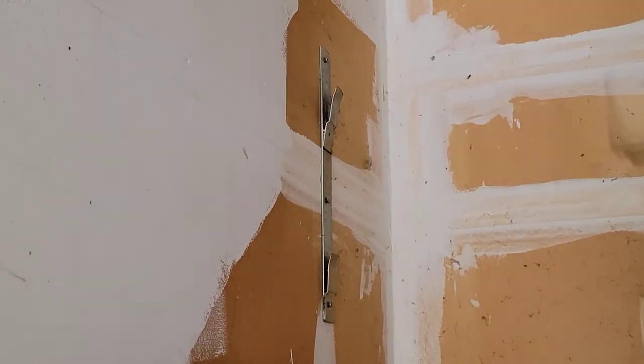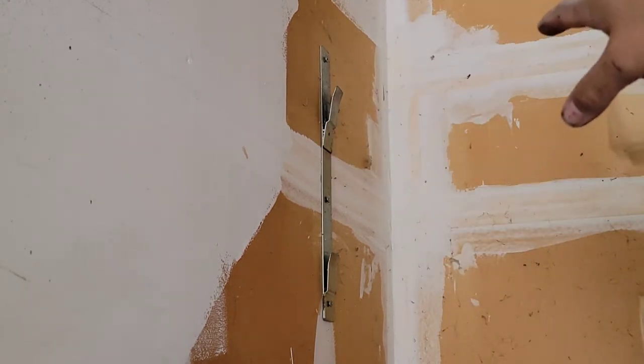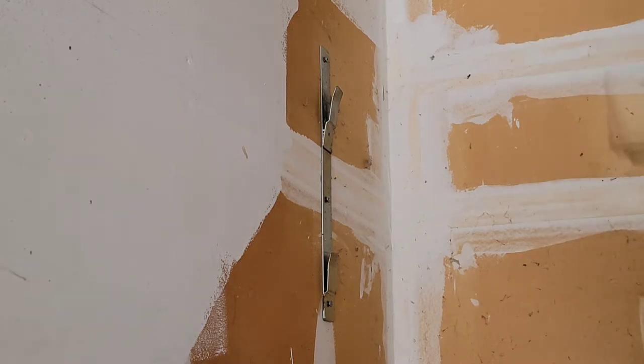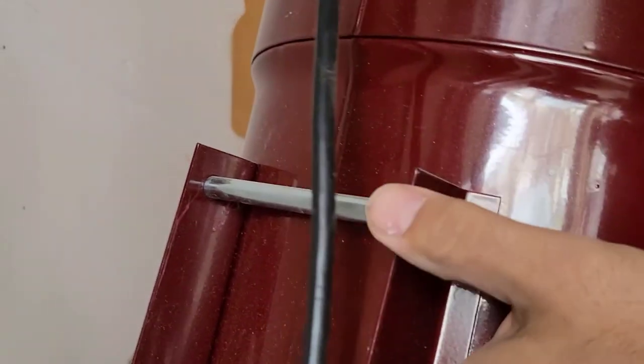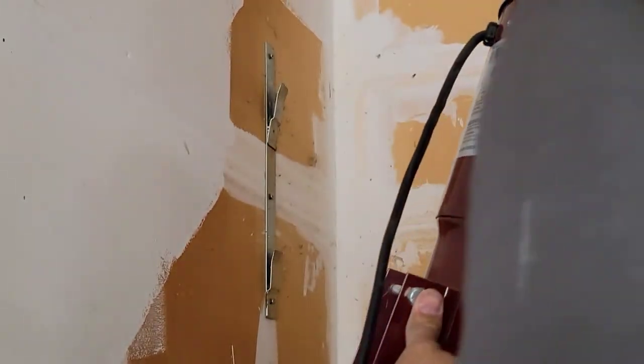You can use the same hanger if you have it — you can install it if you want to put the new one. I used the previous hanger, so I just hang the vacuum. This is the place I have to hang the vacuum right here.